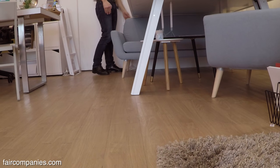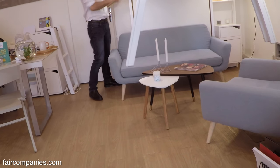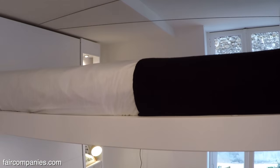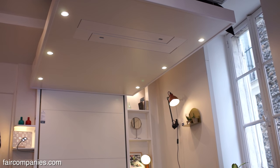The idea is that you use the space underneath for many other things. Because as you can see, you can gain almost four square meters with this kind of system — that's a place that is usually taken by the bed.